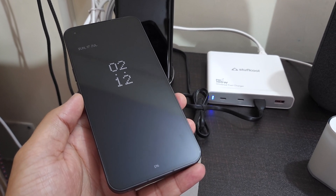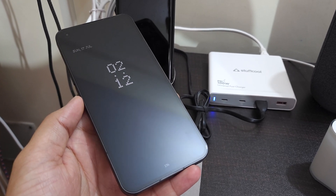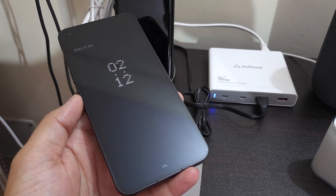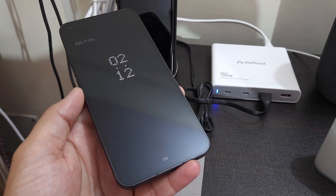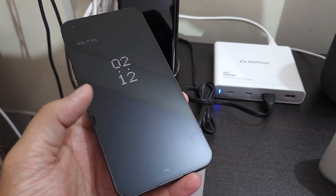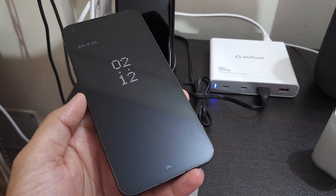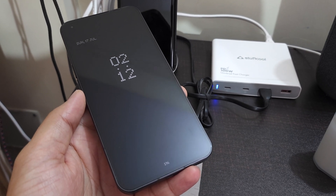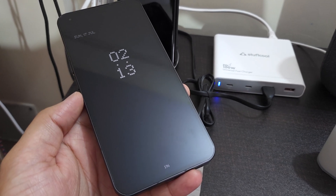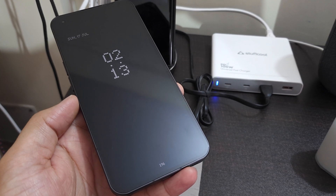Nothing also has their own dedicated charger which is USB PD and supports USB PD PPS — Programmable Power Supply — up to 45 watts. I bought that one and fortunately got it when it was in stock. I'm curious since this phone supports Quick Charge 3, Quick Charge 4, Quick Charge 4+, as well as USB PD 3.0, and I think USB PD PPS too.